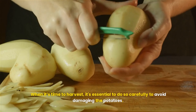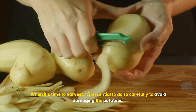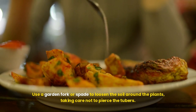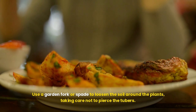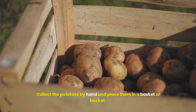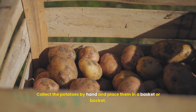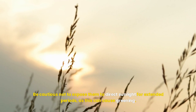Harvesting techniques: when it's time to harvest, it's essential to do so carefully to avoid damaging the potatoes. Use a garden fork or spade to loosen the soil around the plants, taking care not to pierce the tubers. Gently lift the plants from the ground, shaking off excess soil. Collect the potatoes by hand and place them in a basket or bucket. Be cautious not to expose them to direct sunlight for extended periods, as this can cause greening.